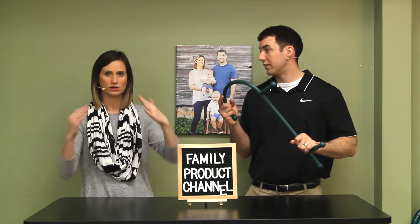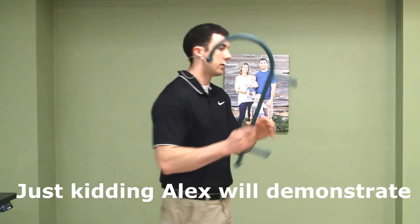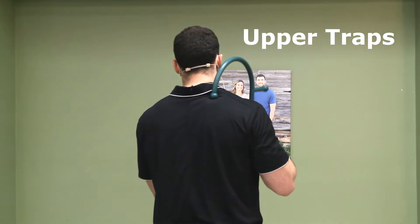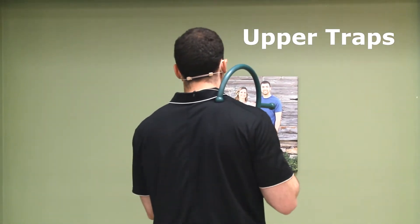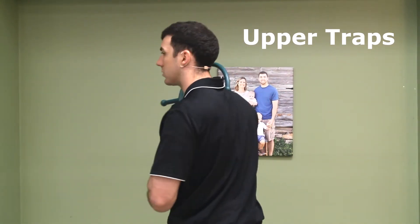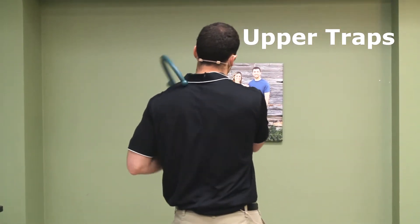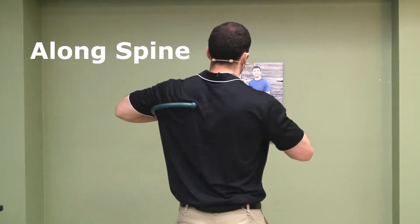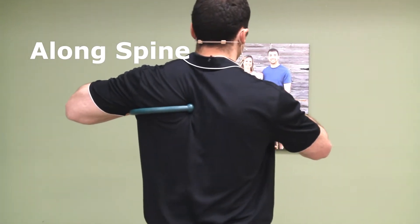I'm going to demonstrate the upper traps right now — getting this area here. You can hold for three to five seconds, whatever feels good, and move it around. You can add in some motion too. Now switching to the other side and going along the spine.